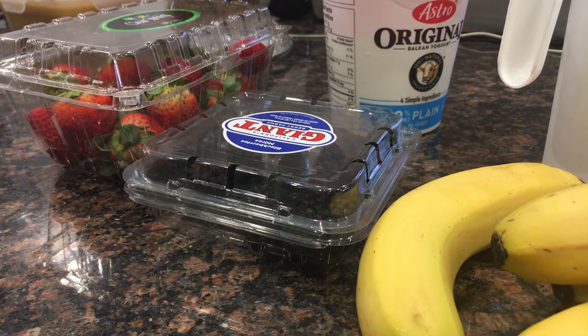Today we are making a smoothie for a fresh and healthy snack to enjoy on a sunny day. I have a special guest with me today — my mom. Say hi! Hi guys, I will be helping to make this delicious smoothie.